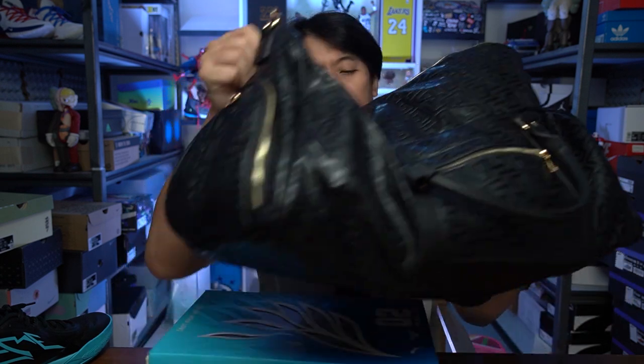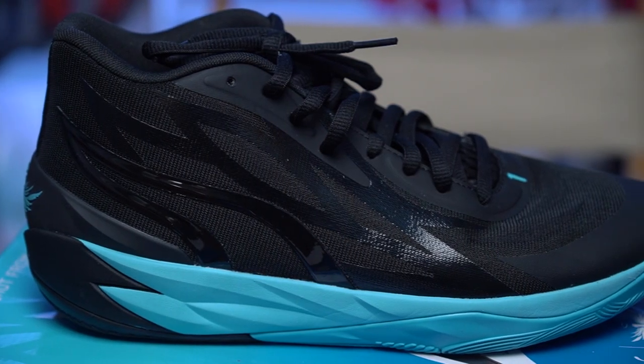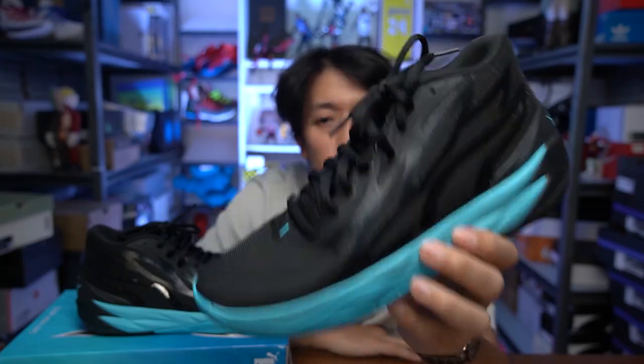Seoul Premise is targeting both gym use and travel — you can use it for both while still looking good. A lot of NBA players have been using the Seoul Premise bag. If you purchase through the link I'll put up here, you'll get 40% off, or just use my code EXO40. I'll be getting a commission — it's an affiliate link, so hopefully you can support me and this channel. Now let's get into the performance review of the MB2.